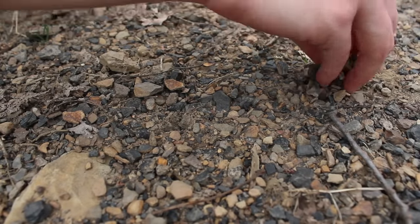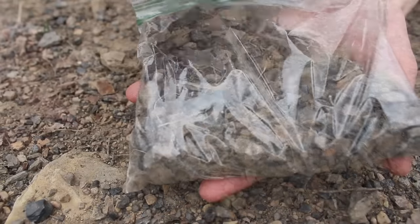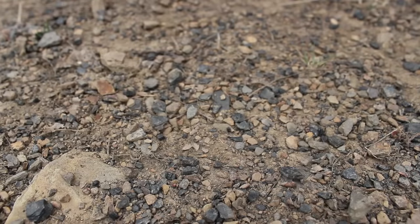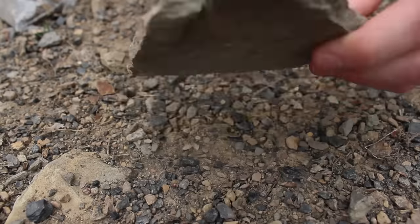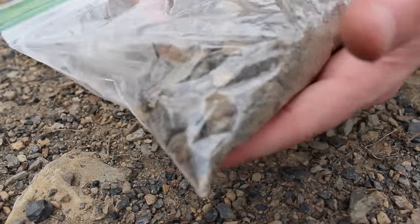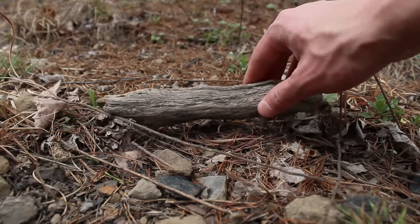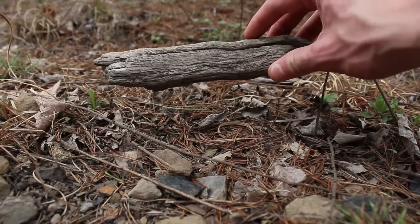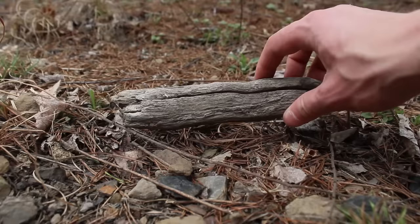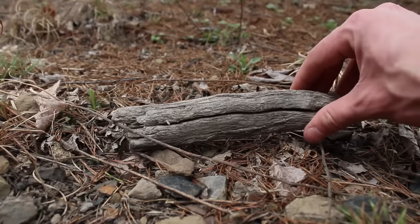I think it's easier to collect smaller stones, but if you can't find any you could get a larger stone and break it into smaller pieces. When selecting driftwood, I often like to find pieces that have been baking in the sun — they tend to be more dense and as a result last longer. I also like this piece because it has some nice texture to it.